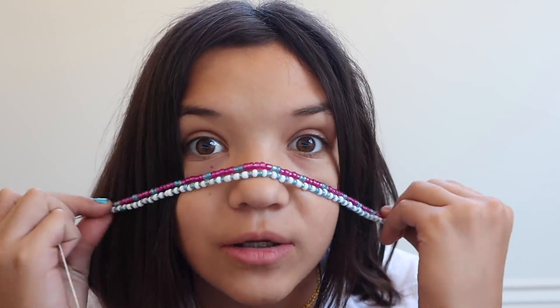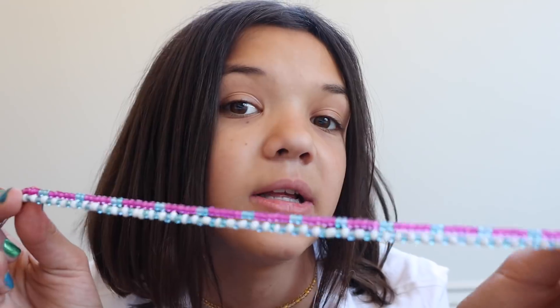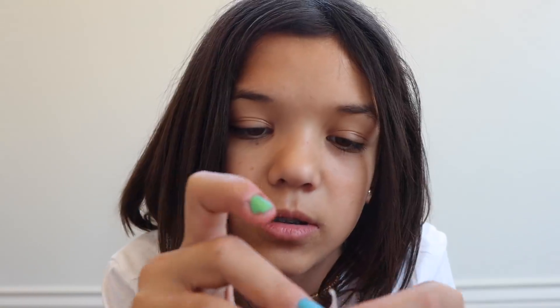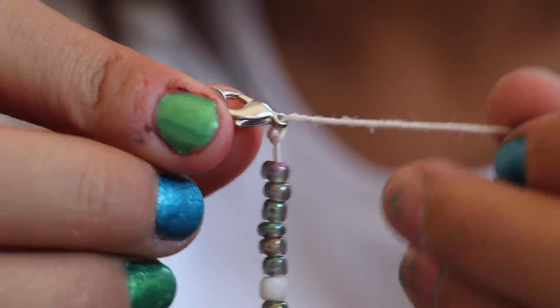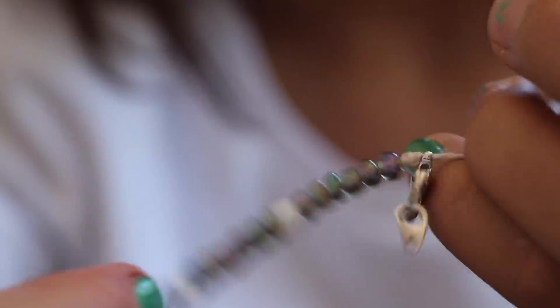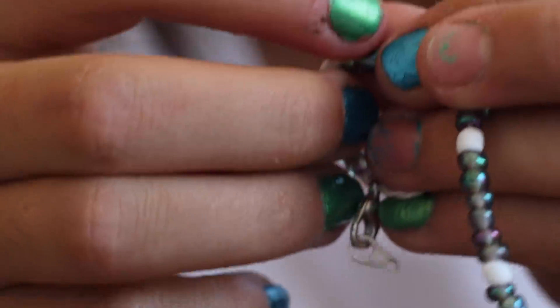Comment down below which one you'd want, or go check out my Instagram poll. I'm not actually going to put the ends on the new one just yet — I'm going to show you on this one instead. I'll use the long side for the big part, hook it all the way down like so, and then tie some knots so it doesn't come off.